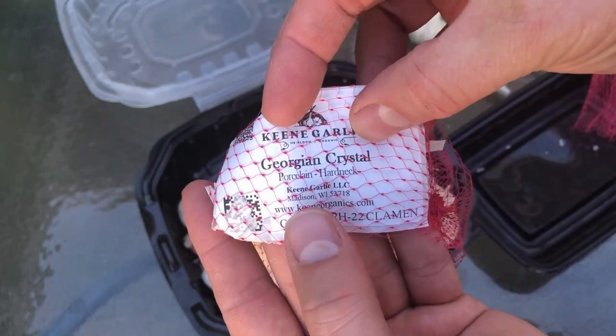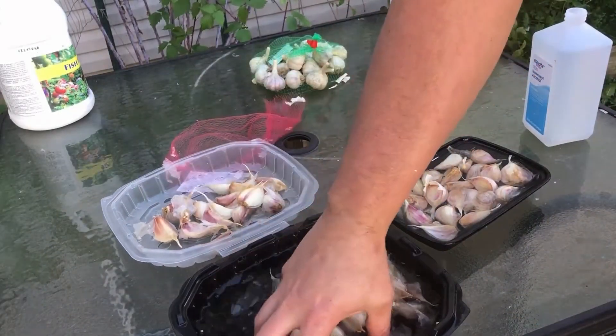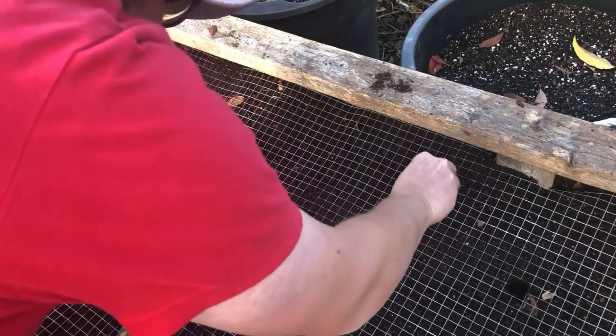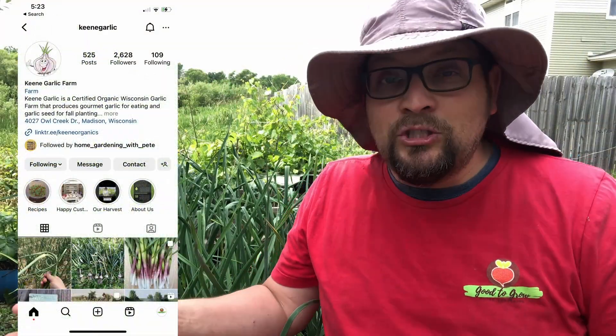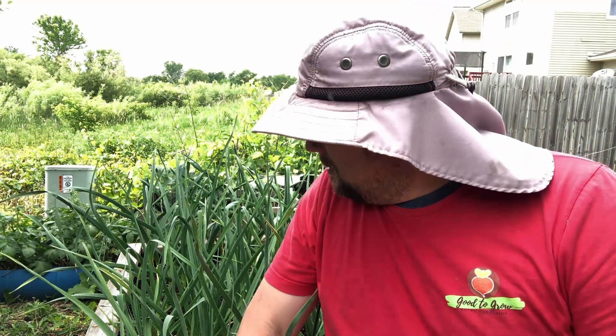We had a great organic seed garlic from Keen Garlic — I'm going to put a link to their website in the description in case you're interested. I've been following them on Instagram as well, and they talked about how mid-June in Zone 5 is the time to start gathering in those scapes for a couple of different reasons. As I harvest these — our first garlic scapes ever — I'm going to talk you through some of the reasons why you'd want to harvest them, and what garlic scapes taste like and how to use them.